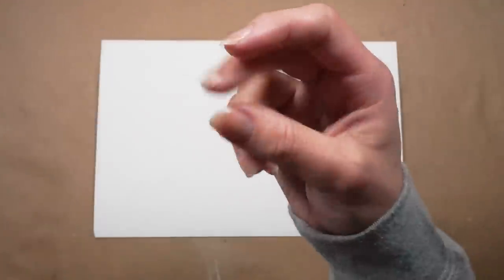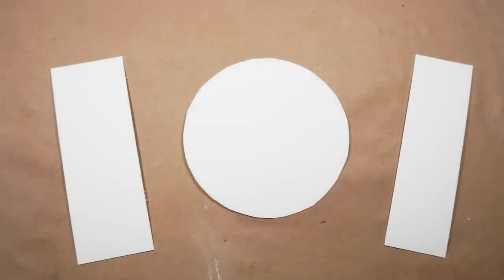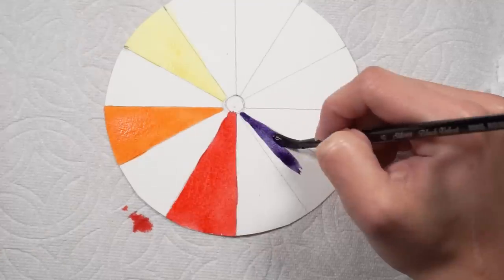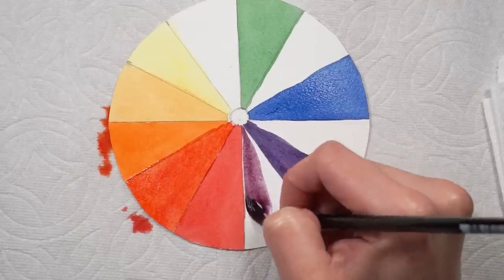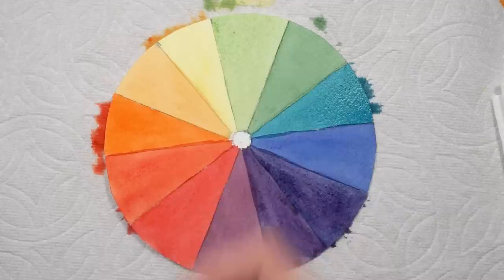Tip number thirteen. Are you still in the process of learning color theory? Create a basic color wheel and have it taped in front of your workspace. This will provide a quick reference for when you get stuck mixing colors. Never underestimate the power of a simple cheat sheet.